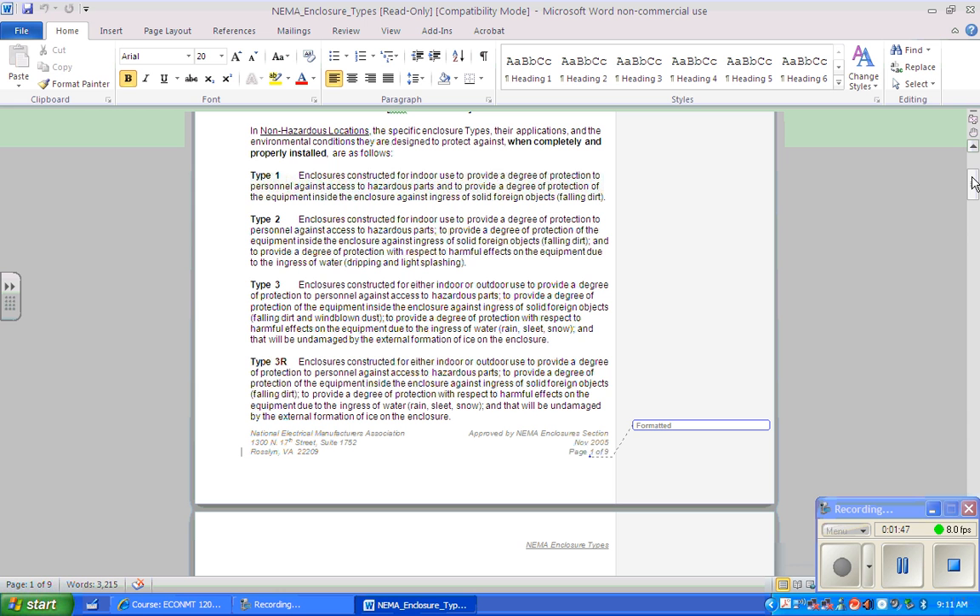Let's talk about Type 2. A NEMA Type 2 enclosure is for indoor use to provide a degree of protection to personnel against access to hazardous parts, to protect against ingress of solid foreign objects and falling dirt, and to provide protection against harmful effects due to the ingress of water — dripping and light splashing.